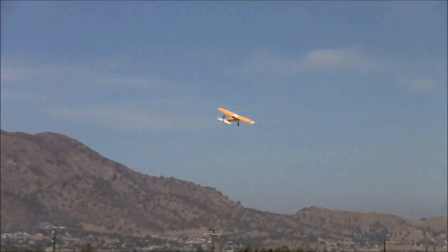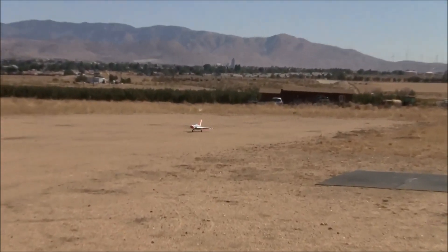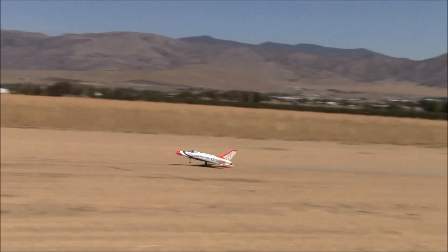There goes an FMS Ranger. Alright, taking off. We're with Brent Hecht and we're out here with the Flex Innovations F100 Super Sabre.